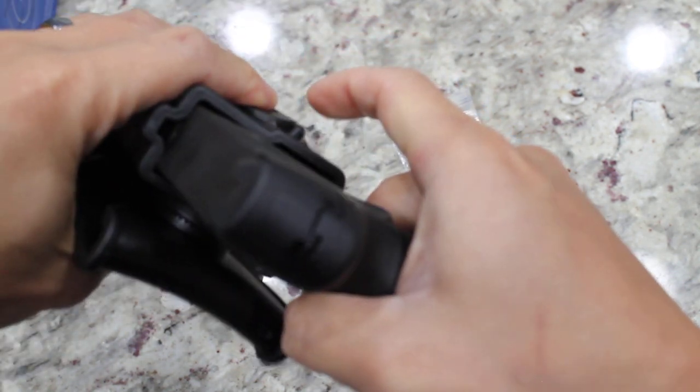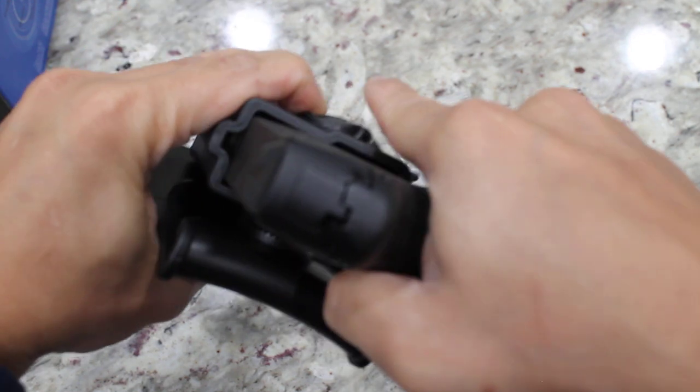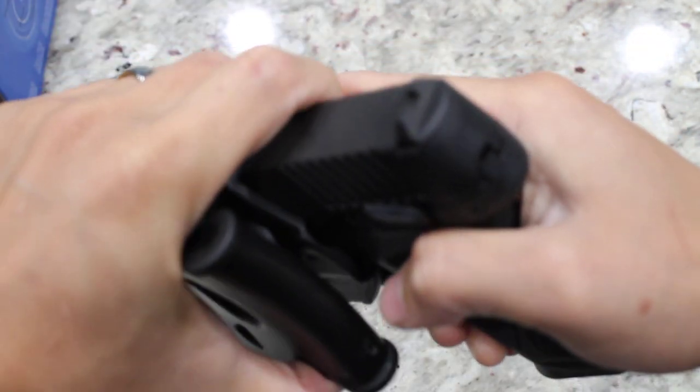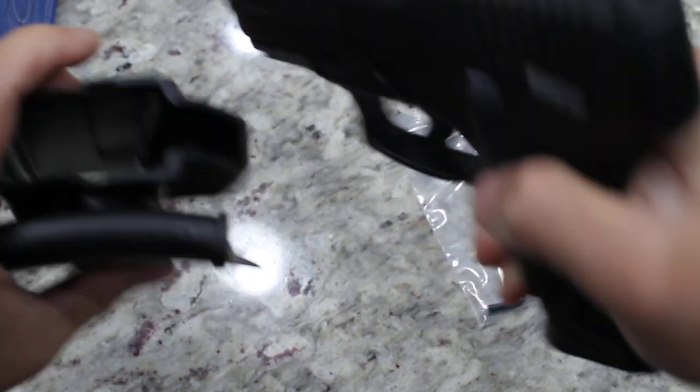Let's try the release. Wow, I like the click sound because it gives me that assurance that this lever right here caught the trigger guard. Pretty good.